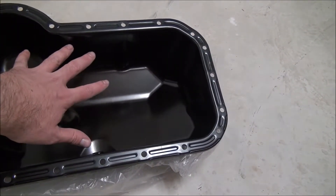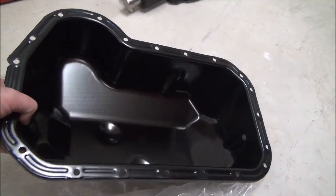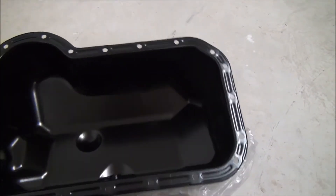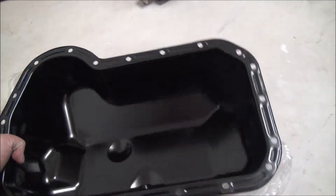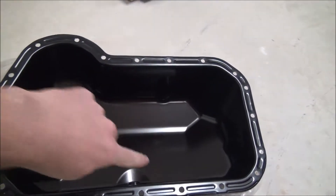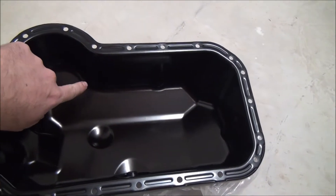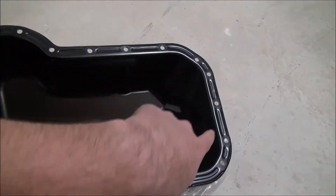When the sump is filled with oil, during hard braking or when the vehicle is turning, without these two gates the oil is gonna rush all the way to one side. So with these gated baffles in place, you'll have an equal amount of oil in each section of the sump.